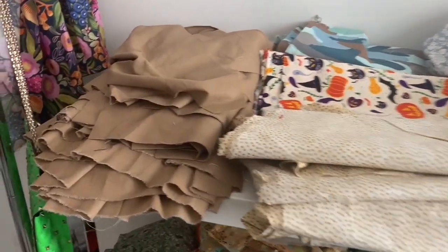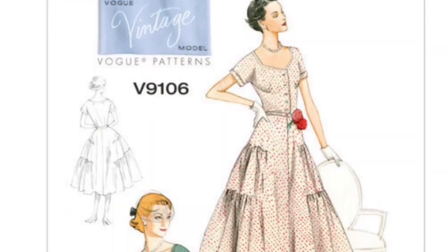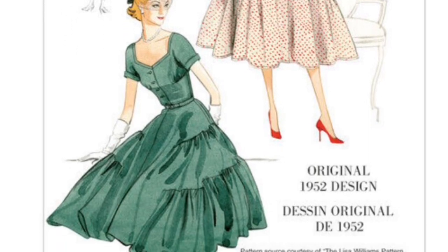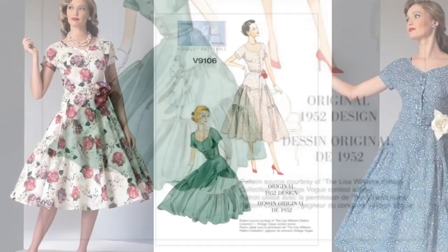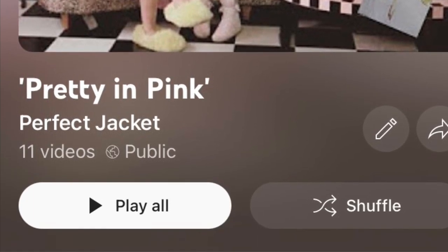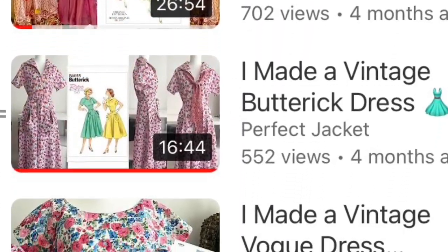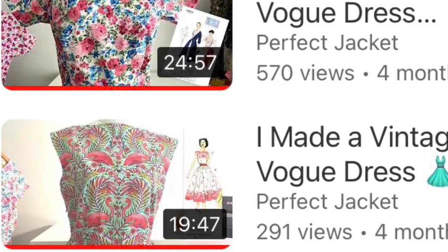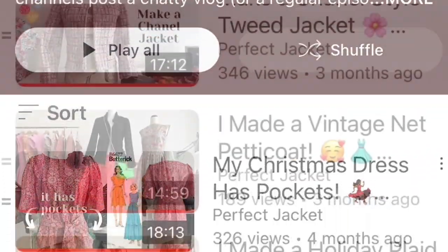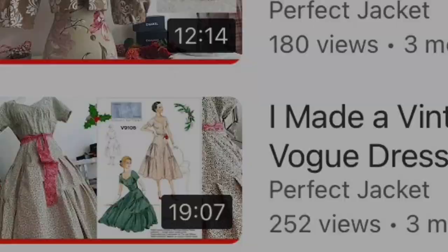These ones here include the gingerbread one. This is a Vintage Vogue reissue V9106 from 1952 — I absolutely adore this. Every time I mention a pattern I get asked where my step-by-step video is. There's one in the Pretty in Pink November playlist from last year, and also one in Vlogmas for December where I made a holly one, which is delightful. So just a range of fabrics here.